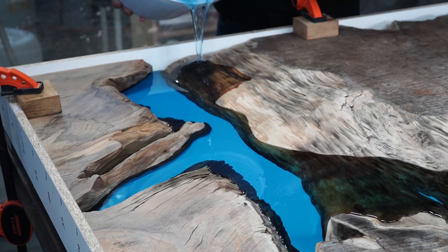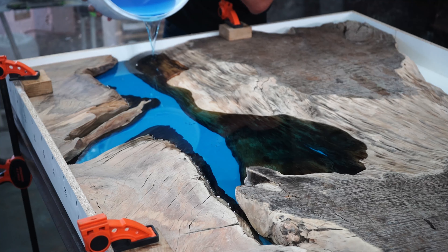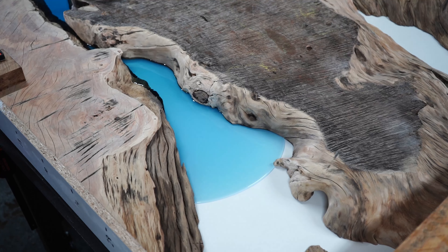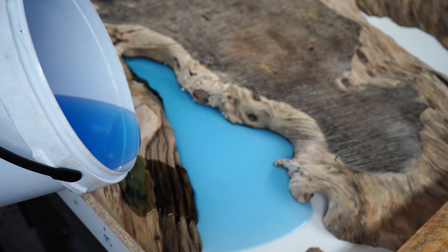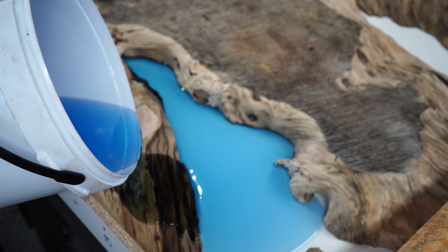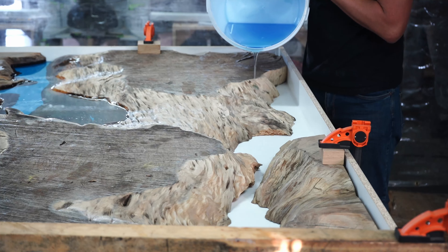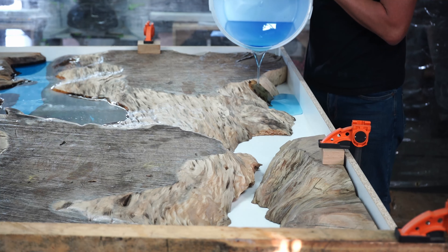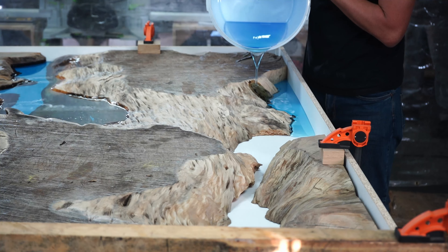Now casting the epoxy — as we cast more layers you'll see the blue color becomes darker. Another tip: when you're going to pour your epoxy, pour it on the edge of your table. This will prevent more air bubbles from forming. Also cast it slowly.